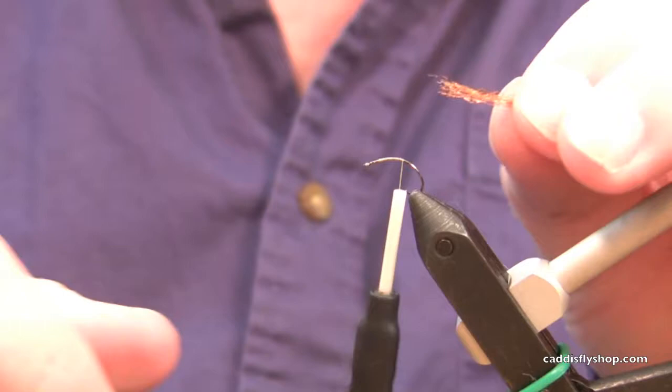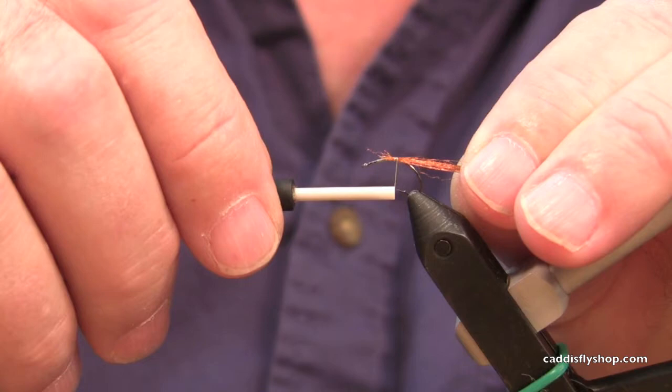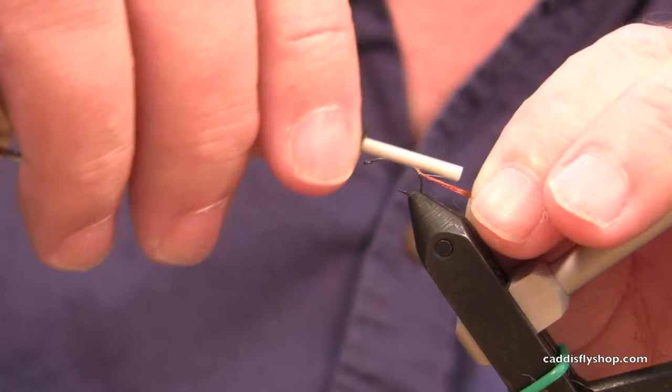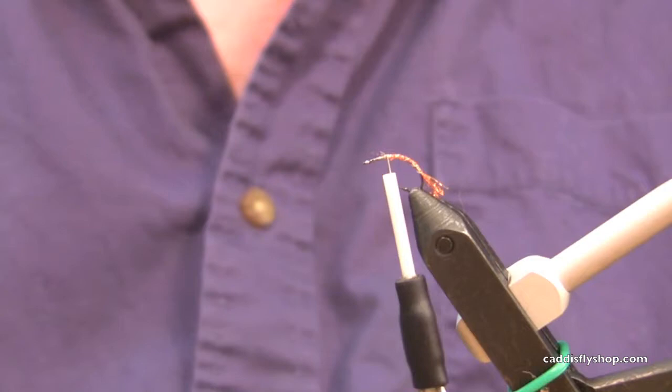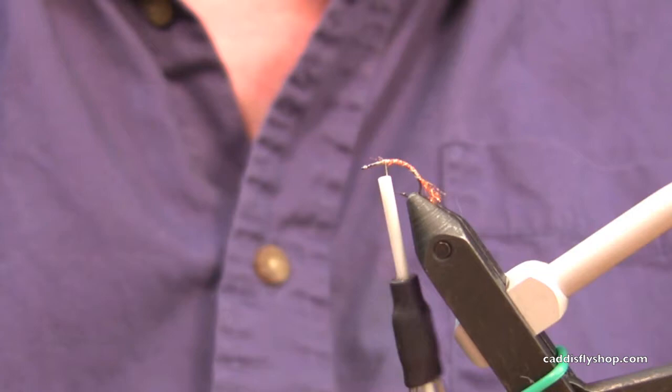The tail is maybe a dozen fibers of icy fur. I like the rusty orange color because it really does look like the shuck to them. I'm tying that on before I wrap the thread down to the heel of the hook, because most people find that wrapping just the plain thread down there won't stay in place — it will slip around on you.